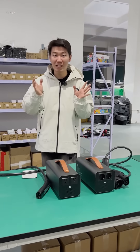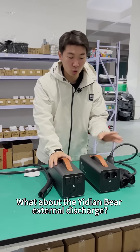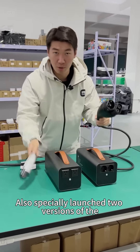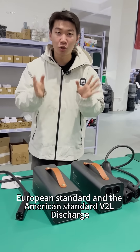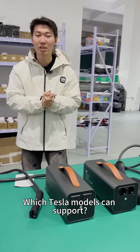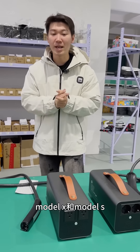For European and American standards, Tesla uses external discharge requirements. The Yidian Bear External Discharge has specially launched two versions — a European standard and an American standard V2L discharge — which all Tesla models can support, including Model 3, Model Y, Model X, and Model S.